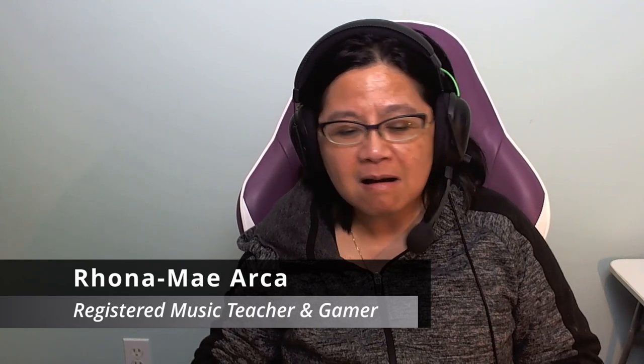Hi! It's time for another episode of Music Teacher Plays, where I, the music teacher, try some music-related games and share some of my thoughts on the game from a music teacher and education standpoint, as well as a gaming standpoint.